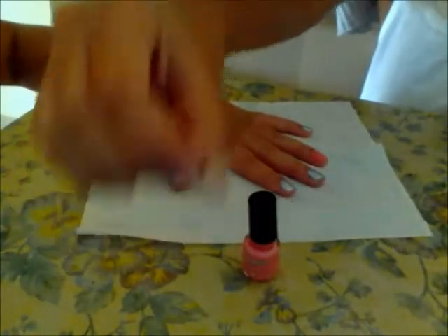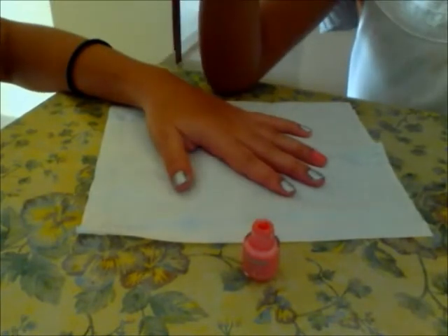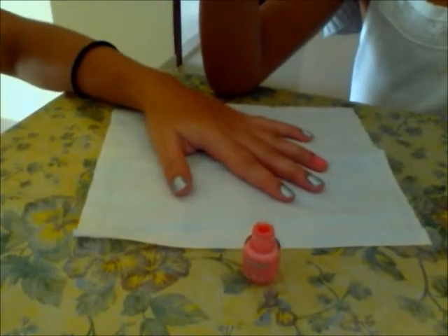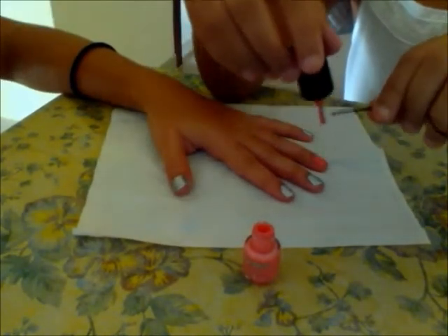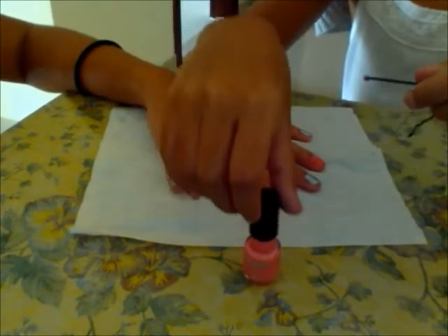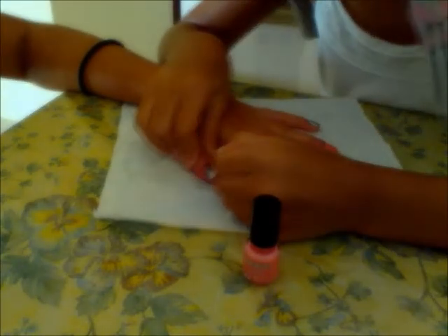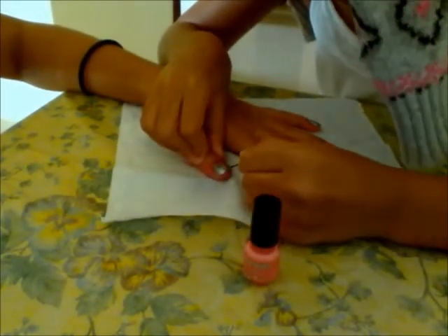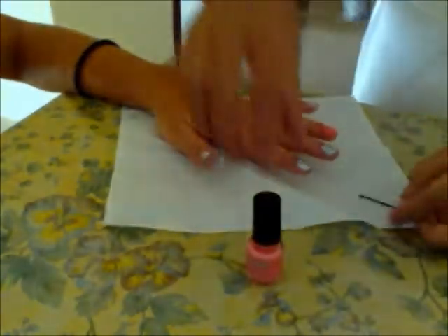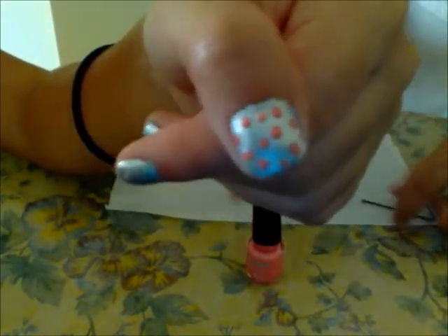Now get your bobby pin or dotting tool and your pastel pink nail polish. You want to dip the straight end into the nail polish, and then you want to create lines and dots everywhere on the silver nails only. And that's the first design. Now you just want to do the same thing to all the silver nails — leave the pink one.